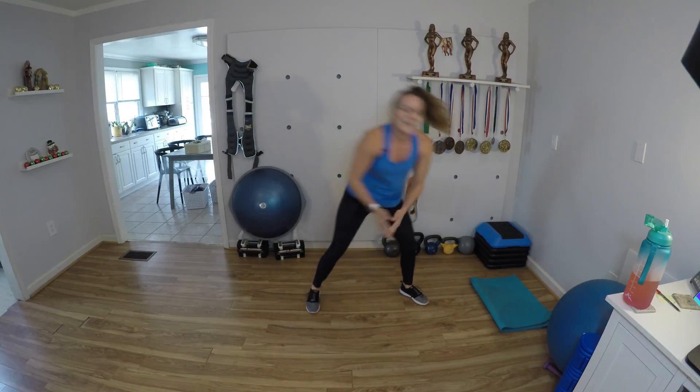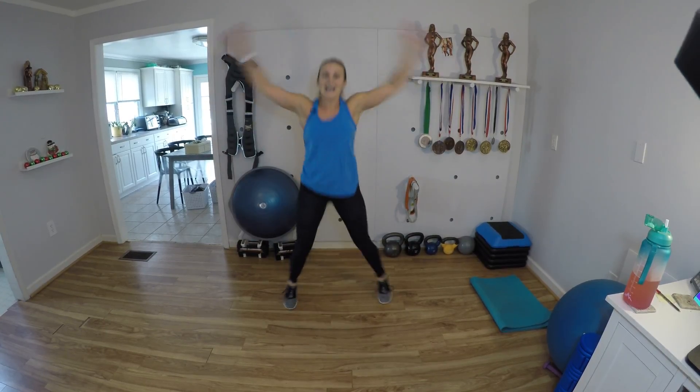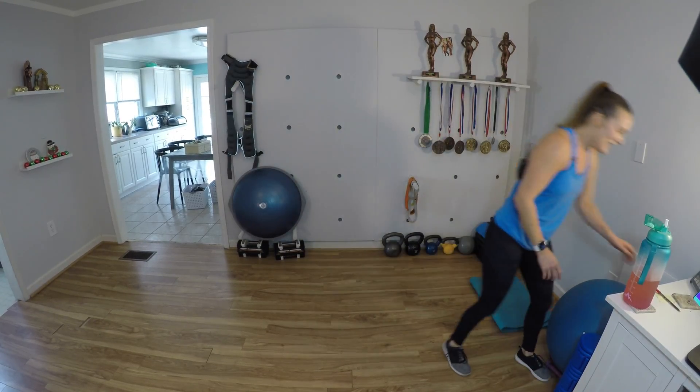Here's our jacks. 10, 9, 8, 7, 6, 5, 4, 3, 2, and 1. Round number three done. Two more of this first circuit. Grab a quick sip of water. Give yourself a couple nice deep breaths. Slow down your breathing.